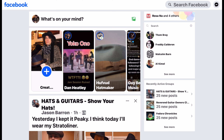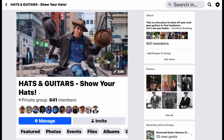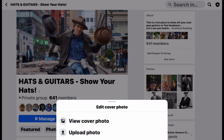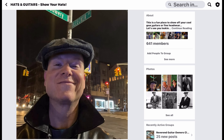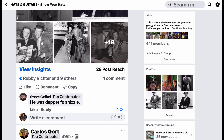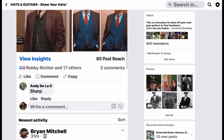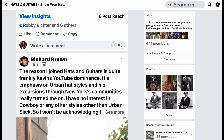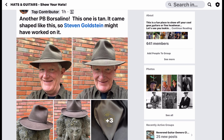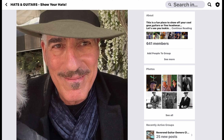How do you get in on this? How do you get involved with KTG Hats and help design them? It's the Hats and Guitars Facebook group — it's called 'Hats and Guitars Show Your Hats.' Join up. So far there are 641 members and it's growing. Everybody in the group seems to be pretty cool — a very mellow, loving, gentle kind of group with very few squabbles or snobs.